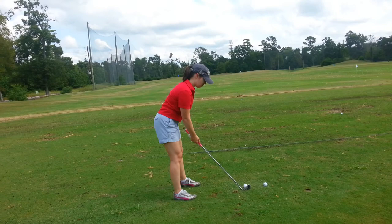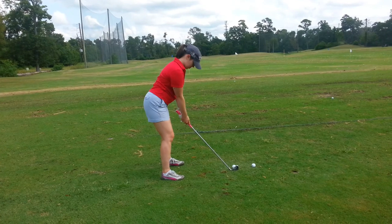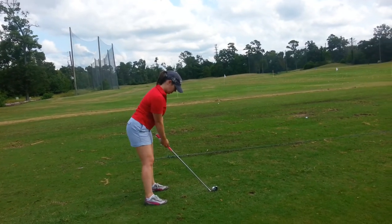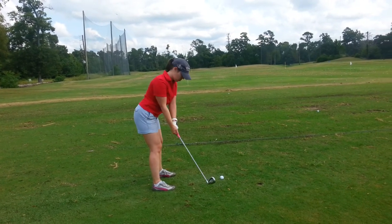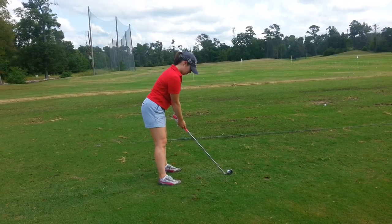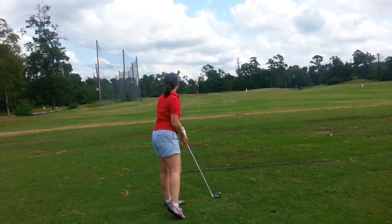Does it feel stronger? Just make sure weight's forward — forward or middle to start. Save the best for last, girl!